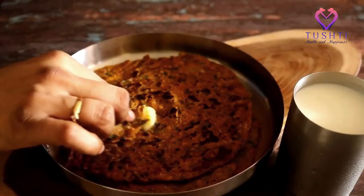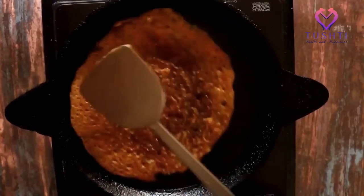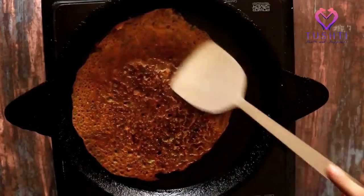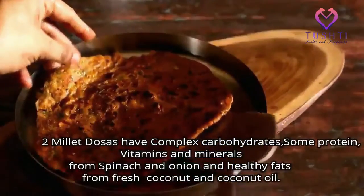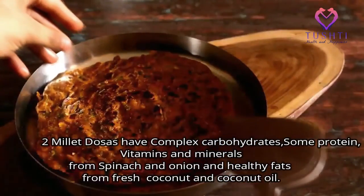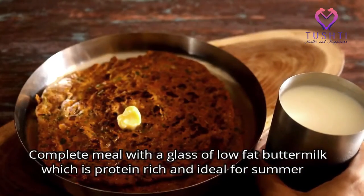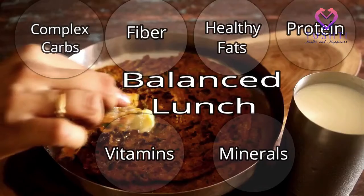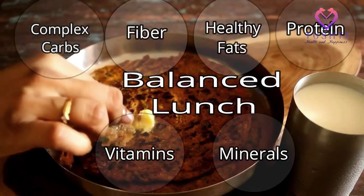Today we are going to make a little minute dosa, which is an ideal option for lunch, and I'm also going to teach you how to balance your meal along with the recipe. These dosas are a good complex carb, fiber, protein, and healthy fats. Complete this meal with a glass of slow fried buttermilk, which is potent rich and ideal for summer. So now you've got a balanced meal with all the essential macronutrients and micronutrients included.